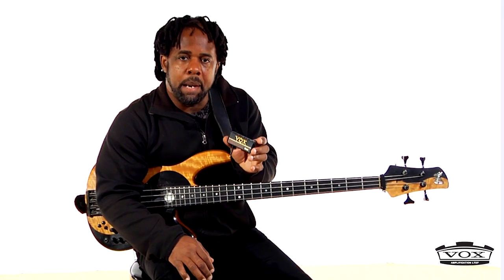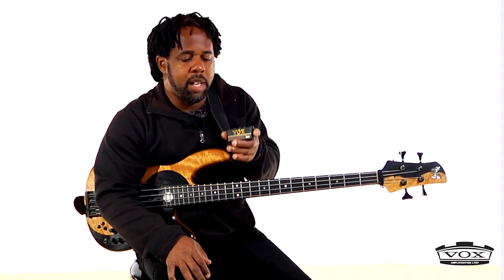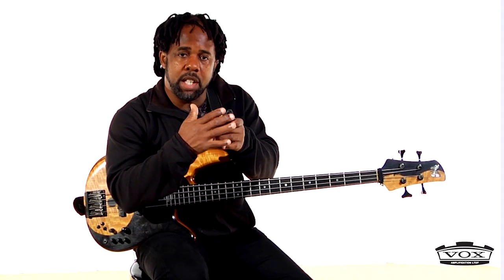I use them a lot at my camps. I've been running camps for about 13 years now, and at some of the camps we give each of the students one of these so that they can jam and practice. We'll actually use a little double headphone adapter so that the instructors can plug in and listen to what they're working on.